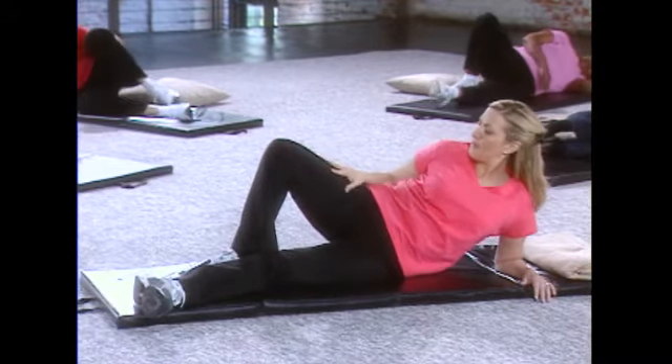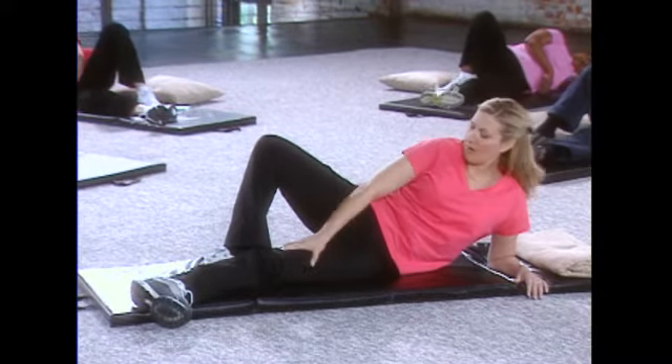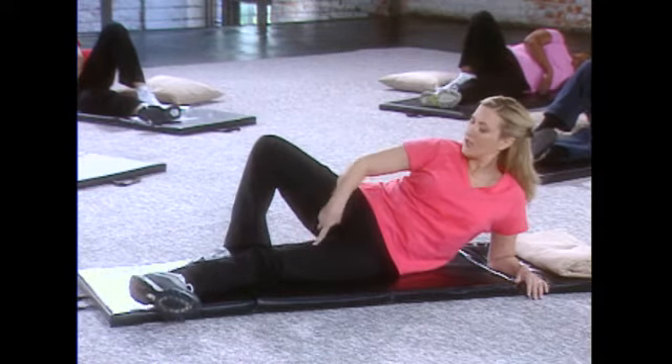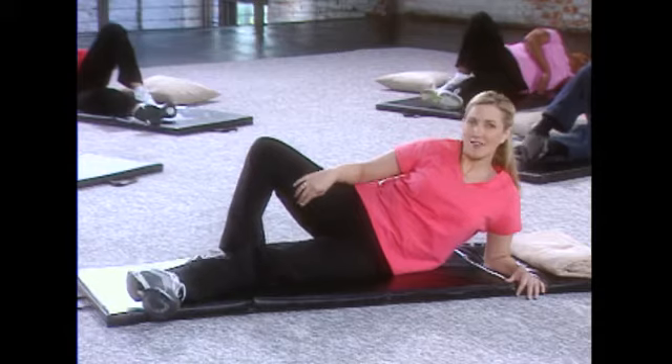Okay, we're going to bend that top leg behind the other leg, and we're going to tighten the inner thigh of the bottom leg. Your foot should be facing the ceiling, and you're going to lift that leg up in the air, and you're going to hold it — one, two, three — and let it release.